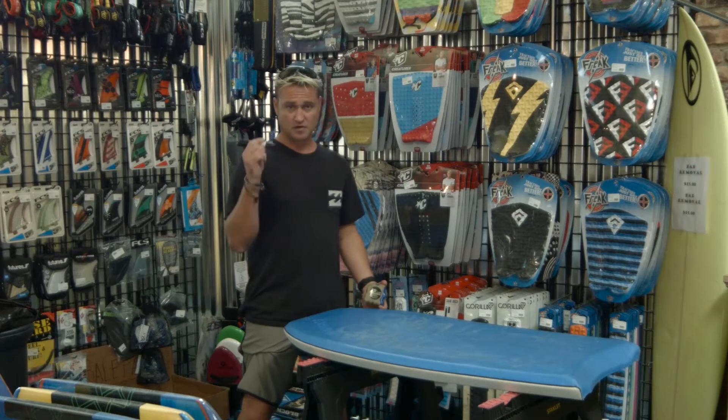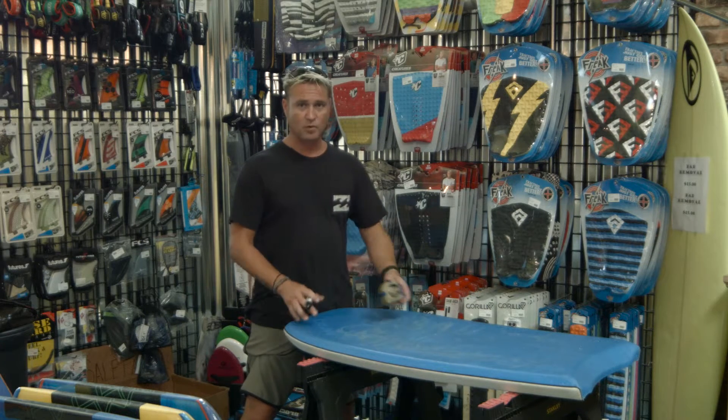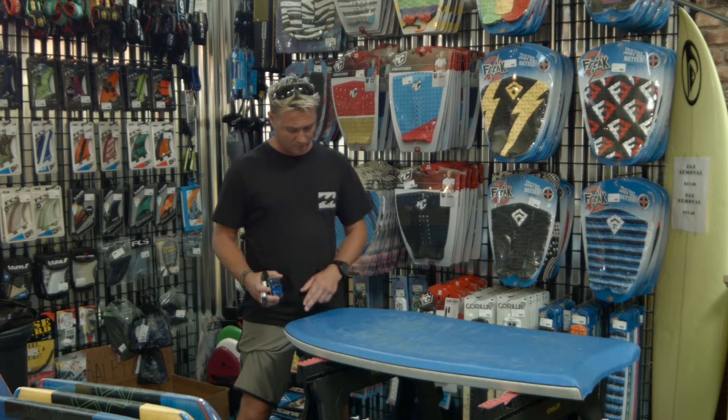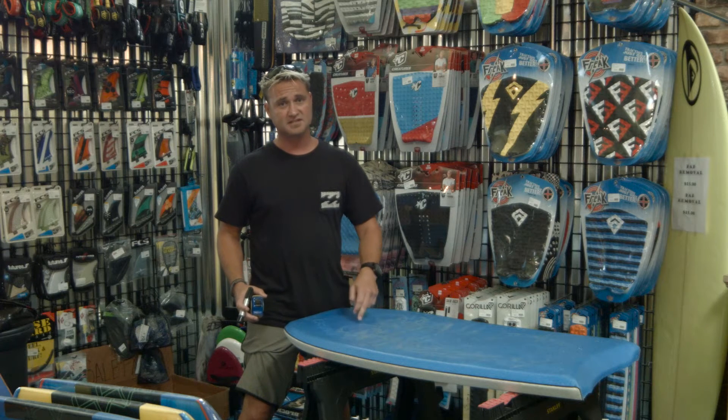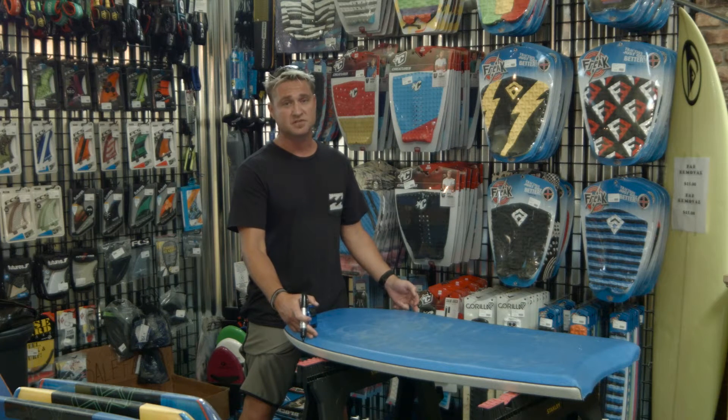Alright guys, so we're going to get our Sharpie ready — we're going to do a little measurement. This is a 45-inch bodyboard. Typically, you go from the top of the board down 6 and a half inches. It's 21 inches wide, so we know half of 21 is going to be 10 and a half inches.